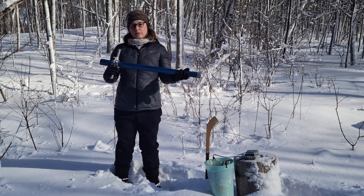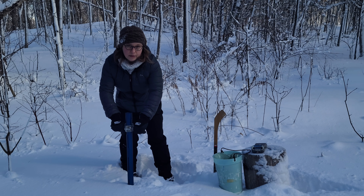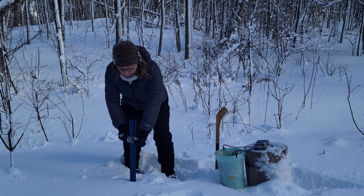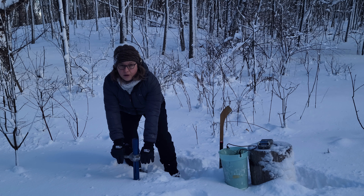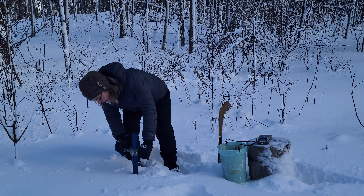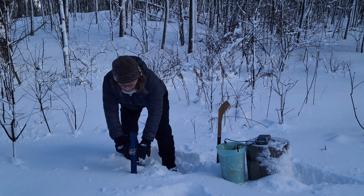We use this snow survey tube and it's pretty simple. What we do is we use the tube to collect a core of snow. And as you can see, we've had a lot of snow up until this point this winter. We have a depth of 45 centimeters of snow, so that's quite a bit.